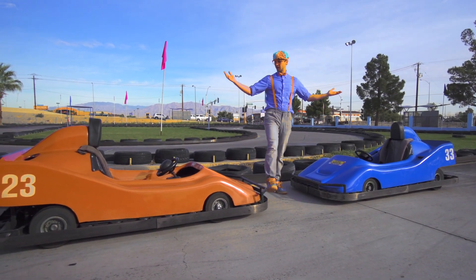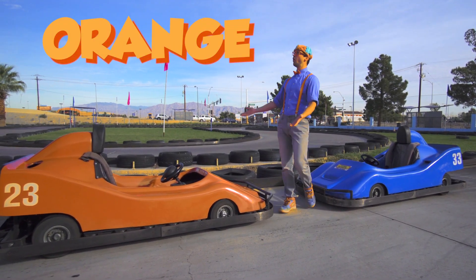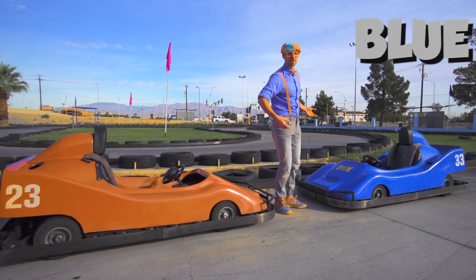Look at these two go-karts. They're my two favorite colors. This go-kart is the color orange, and this go-kart is the color blue.